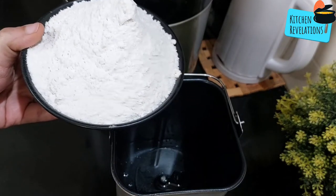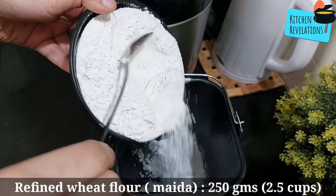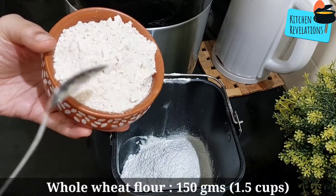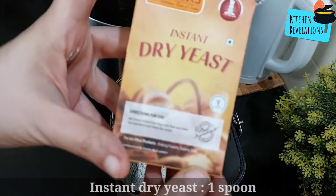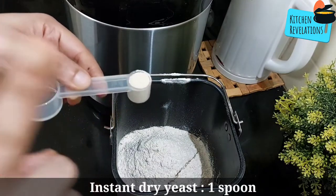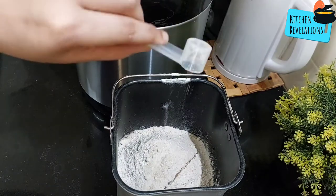Next, I'm adding 250 grams of refined wheat flour, that is maida — by cups that is 2.5 cups. Then we add whole wheat flour, 150 grams, or 1.5 cups by cup measurement. Next, we'll add one spoon of instant dry yeast. Please note it's instant dry yeast and not active dry yeast — just one spoon is enough, as too much yeast will give a yeasty smell to your bread.